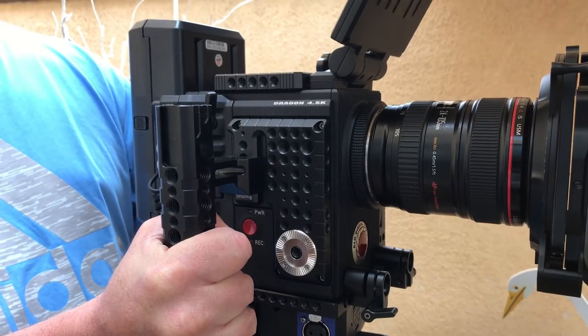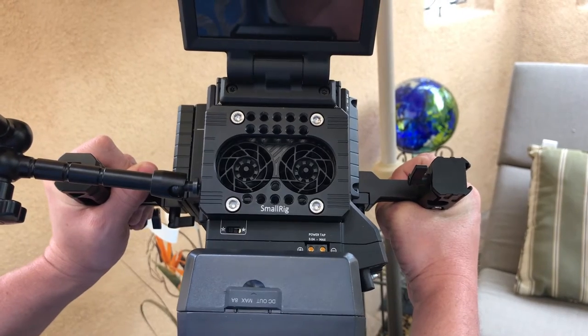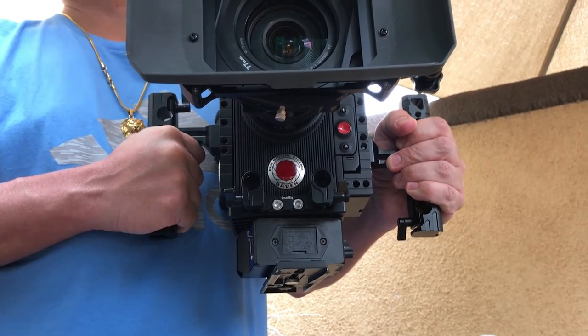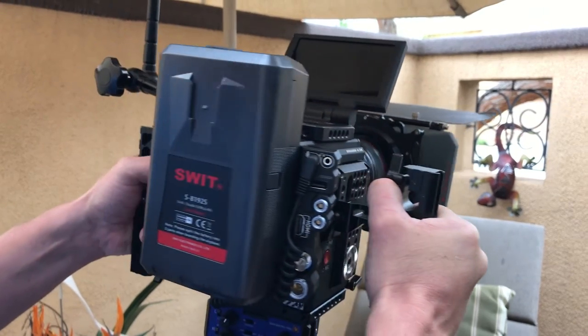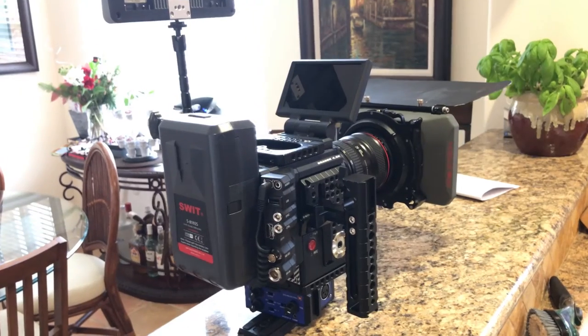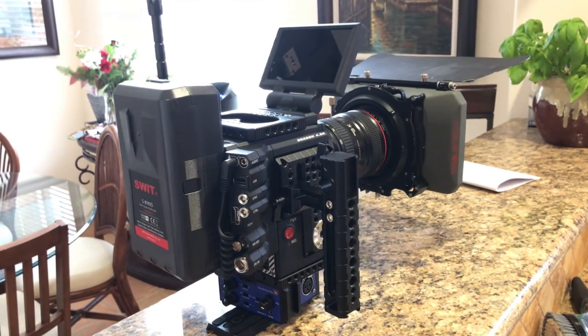The quality of the kit is amazing. It's very well built. It has a really nice feel to it and it's also extremely affordable. I would highly recommend the SmallRig Ultimate Kit for the Red Scarlet W, Raven, and Weapon cameras. It's a very professional product.